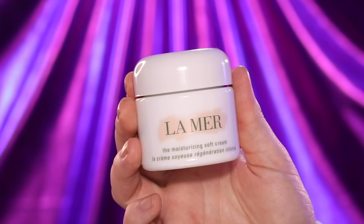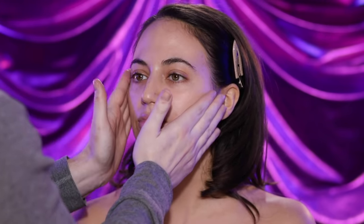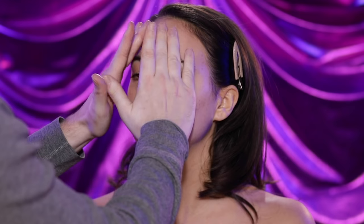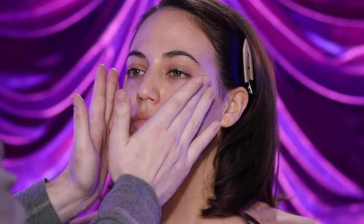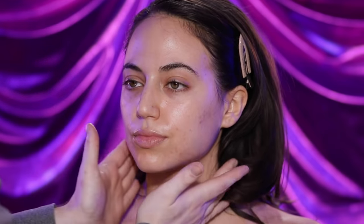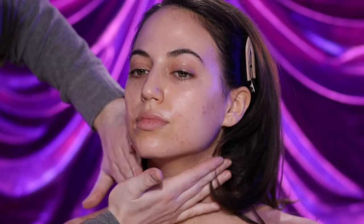So to begin, I'm using the Creme de la Mer to moisturize our model's skin. I really don't use a whole lot of this. Because it's a thicker cream, I like to place a small amount into the palms of my hands, warm it up really well, and then lightly press it into the skin. When it comes to using creams or moisturizers that have a thicker consistency, less really is more. Because the more I apply, the longer it's going to take for the skin to absorb the cream. Now that I'm finishing up prepping Taylor's skin, we can move on to the makeup.